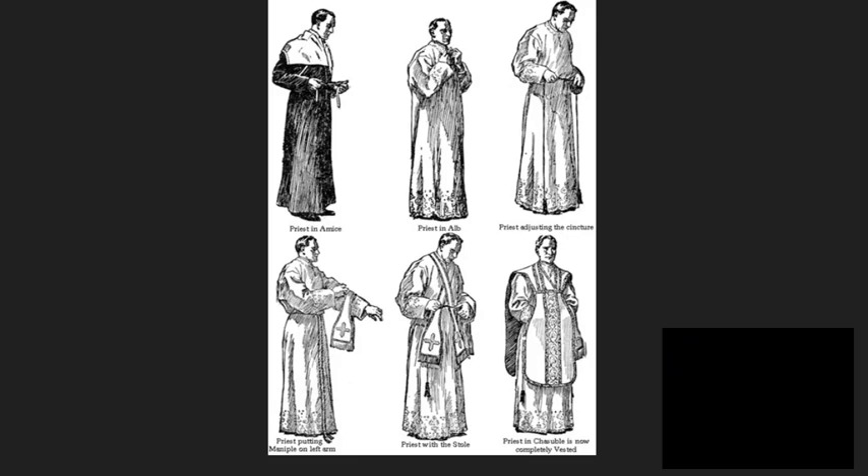Next, we have the Stole. A cloth hanging around the neck, crossing over the chest, recalling the rope tied around Jesus that led him through the streets of Jerusalem to his crucifixion.